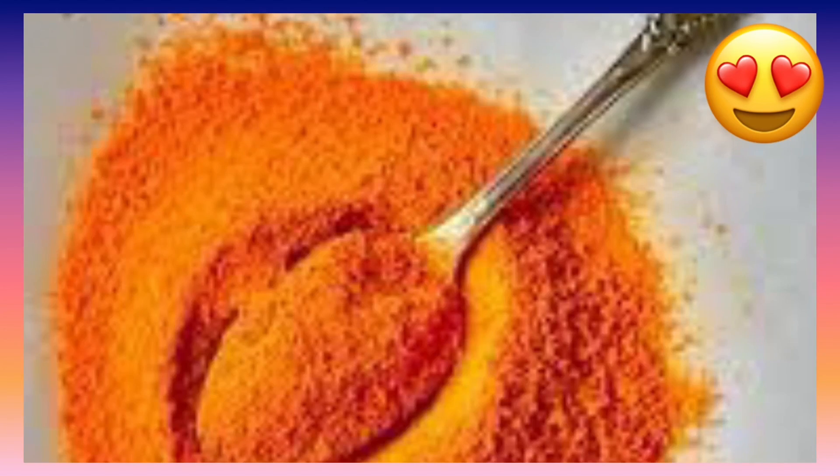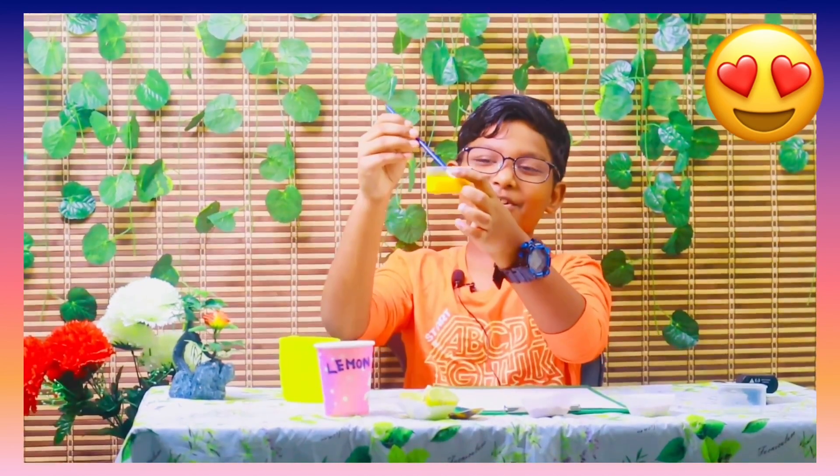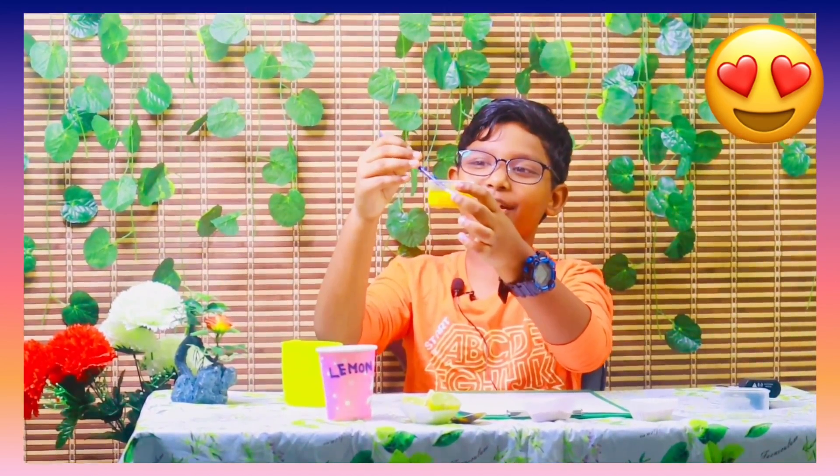Here I have turmeric powder. I need to add some water to the turmeric powder and mix it with the brush. Mix it well. Okay, now our yellow liquid is ready.